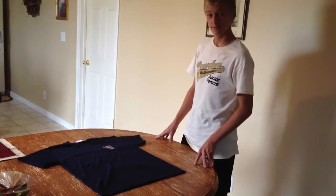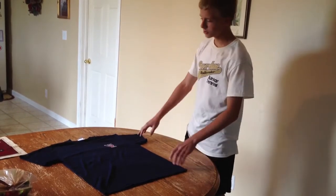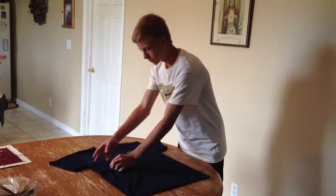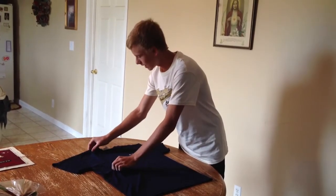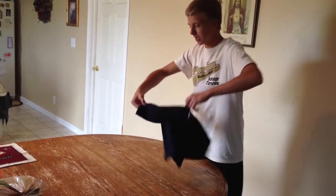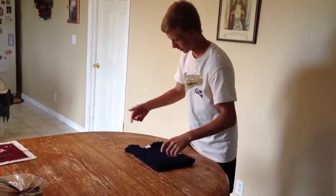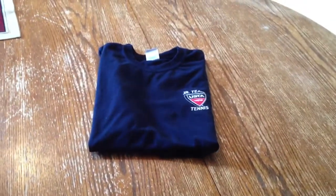So without further ado, Zach Nance, share with us your new method. What you're going to do is take your left hand, pinch just a little bit at an angle from the armpit, and grab up here towards the top. You're going to bring that down towards the bottom, pinch the bottom with the top, unfold your arms, and you fold it through just like that. Like a boss.